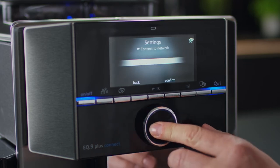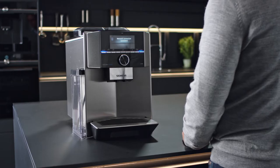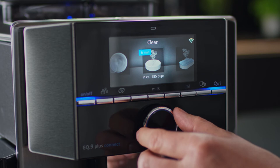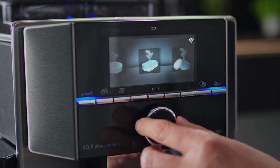An important part of the menu is the different service programs, for example cleaning the milk system, controlling the time remaining until cleaning the appliance, and if necessary running the Kalk & Clean program to descale and clean your EQ9 Plus at the same time.